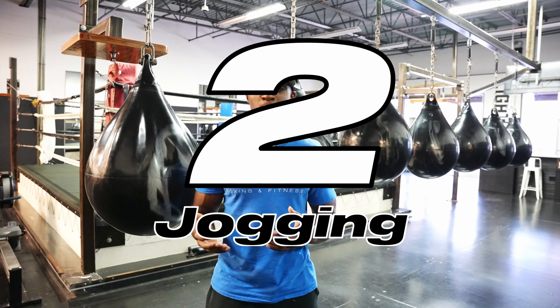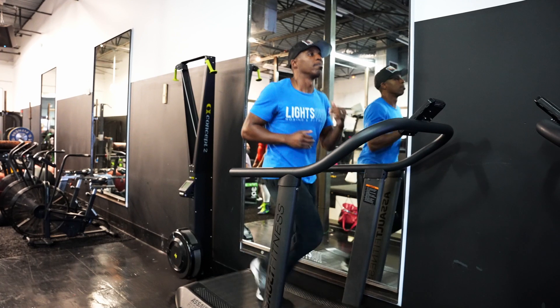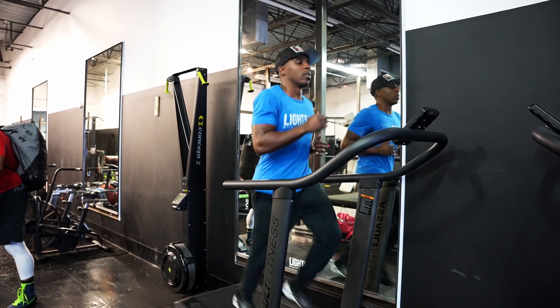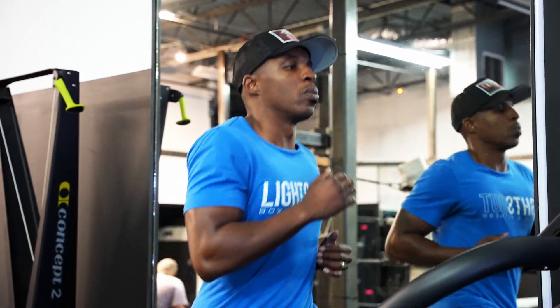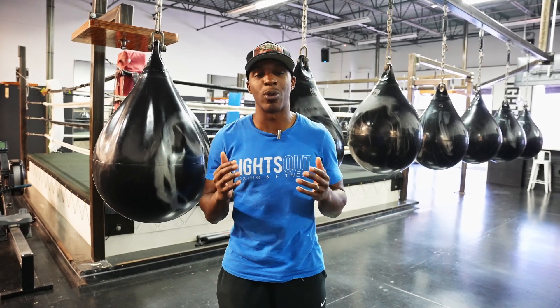Next up, you want to start jogging — this could be on the treadmill or outside. Go ahead and start off with one mile and time yourself, because you want to get faster over time to help build up that endurance. Work your way up until you can get to three miles, and be able to run three miles three to four times per week. This is for the amateur boxing level, whether you're looking to compete or just get into the best shape of your life.